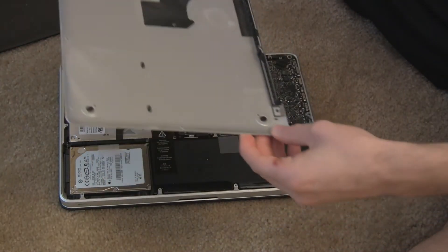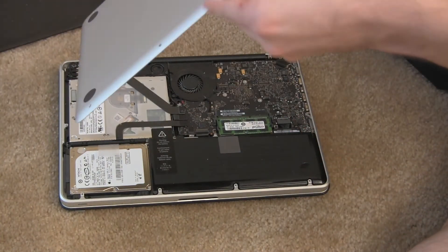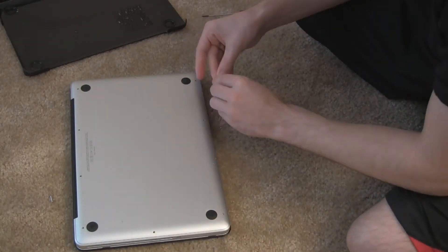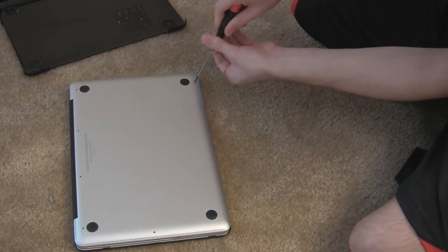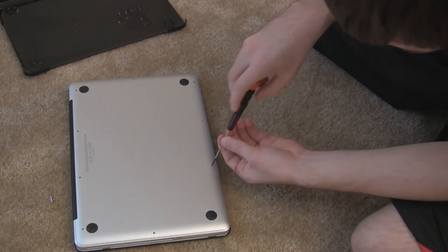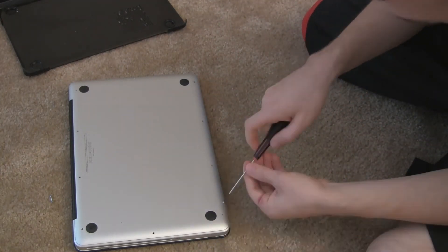Then go ahead and put the back plate back on your MacBook and you're pretty much done. You're going to want to check and make sure you have the RAM actually showing up on your MacBook Pro. After you plug all the screws back in again — this shouldn't take long at all, about four or five minutes.